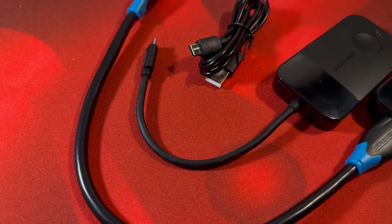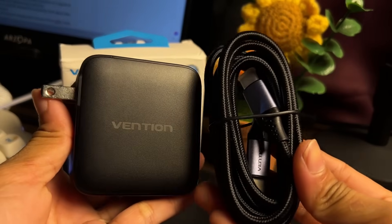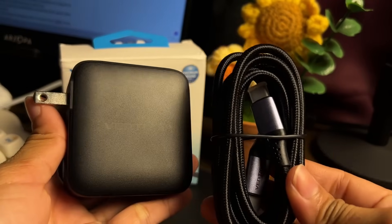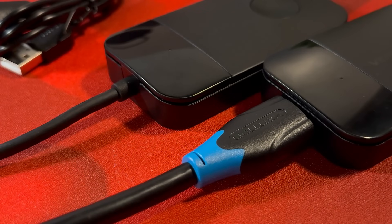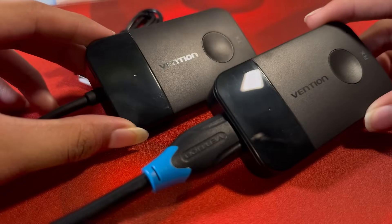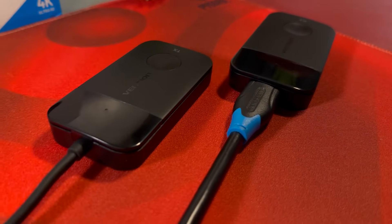Though you do not get a power brick, so that you will have to provide for yourself. I have here a 140W power brick from Vention — we also reviewed this on my channel. Upon unboxing, I immediately attached all necessary cables and it's pretty much plug and play. No software needs to be downloaded or installed. It works just as if you were connected wired.